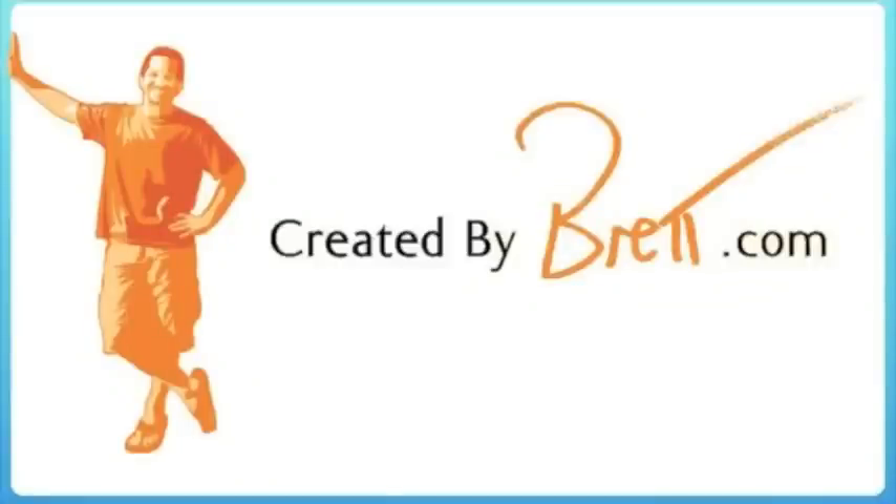Created by Brett. Hi, it's Brett from LA and I have to pack some apples to bring somewhere.